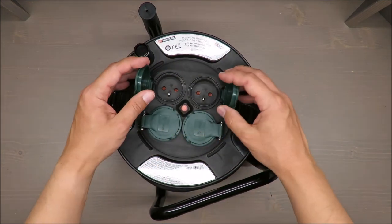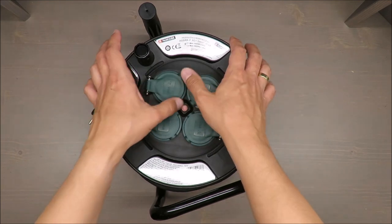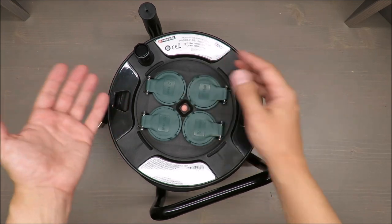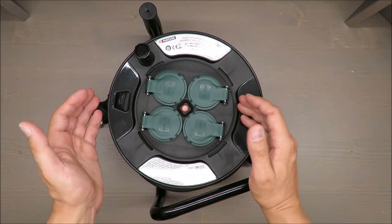There's some kind of spring so the socket cover comes back on its own, but I would like to have some kind of rubber gasket, because if you leave it outside, things can happen.